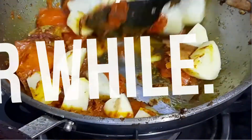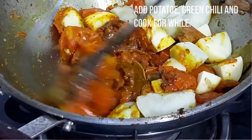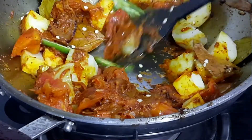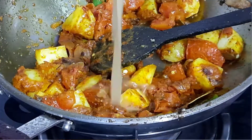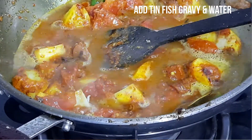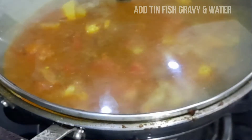Add potatoes and cook for a while. Add tin fish gravy and some water. Cook covered under high flame for 2 to 4 minutes.